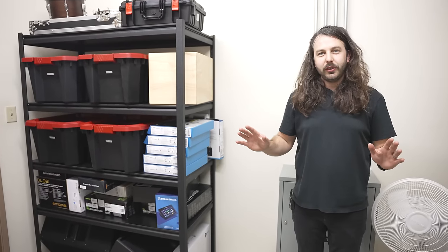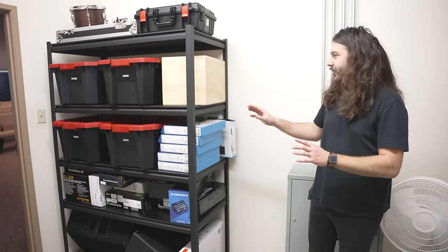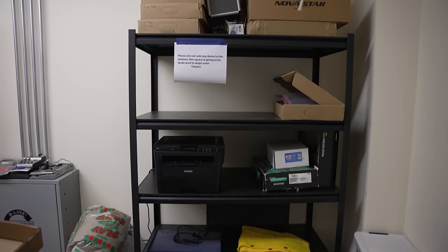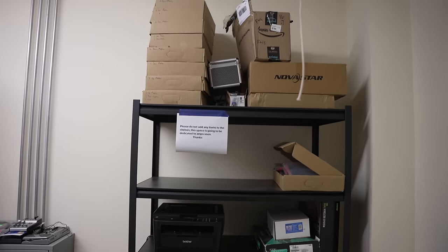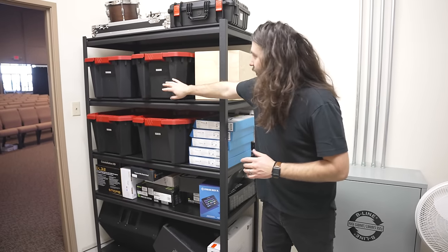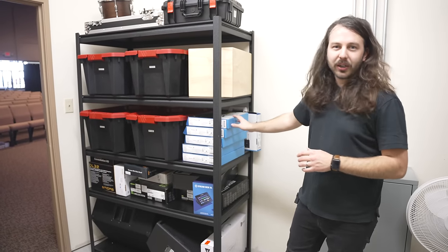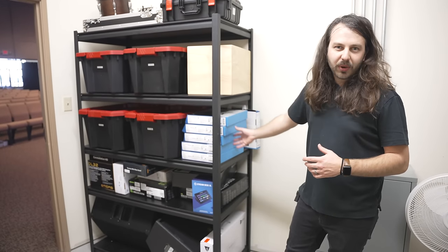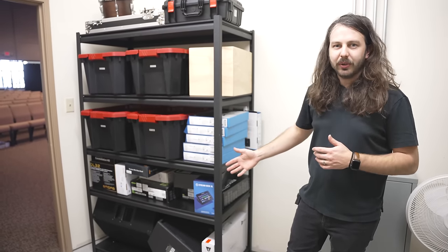One thing I had very little to do with other than giving the suggestion was cleaning out this room. Previously this room was not quite as clean, so I recommended just buying some tubs. The team that's here has been great doing tons of work — just put all the things in tubs, labeled it, and kept all of the boxes from everything we just installed. So if something were to go wrong, they'd still have the box to ship it back or get a replacement.